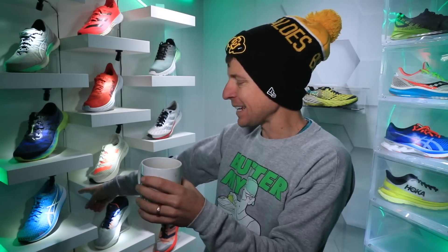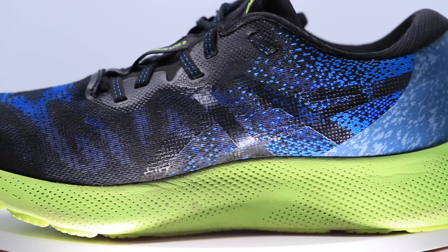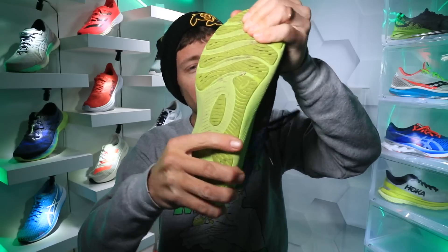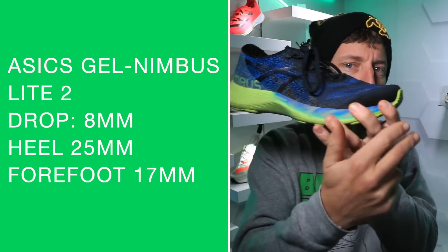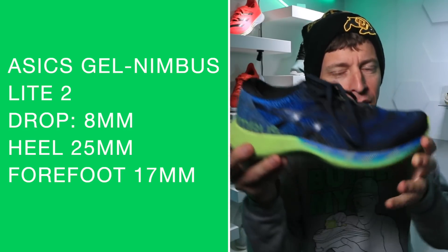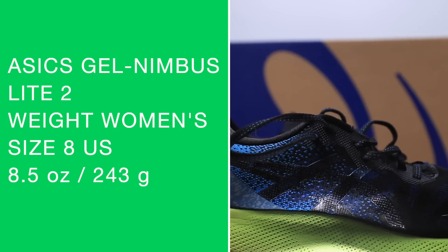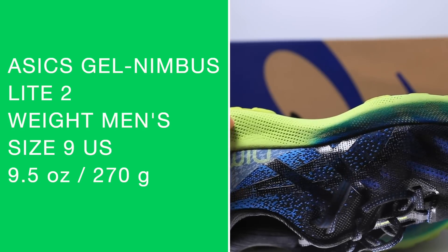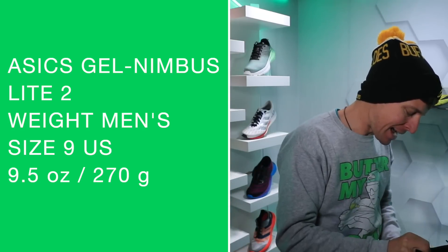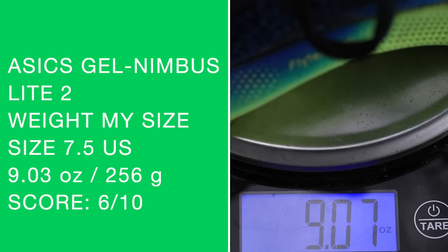There it is on the shelf — the Asics Hyperspeed. Okay, it's freezing out here so I've got to be expeditious. Let's dive into the Gel Nimbus Light 2. A neutral shoe — let's do the dance test. It's dancing but not too much. We're looking at an 8-millimeter drop from heel to toe, with 25mm in the heel and 17mm in the forefoot. For women's size 8 it's 8.5 ounces or 243 grams; men's size 9 is 9.5 ounces or 270 grams. Let me confirm on the scale — 9.03 ounces in my size.